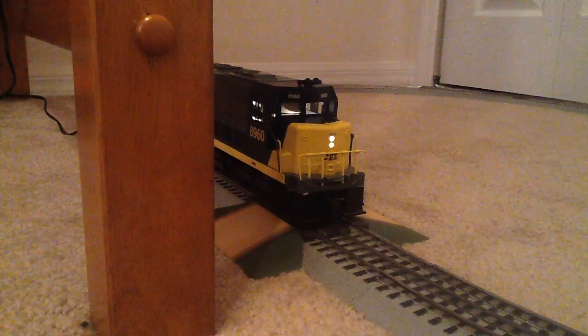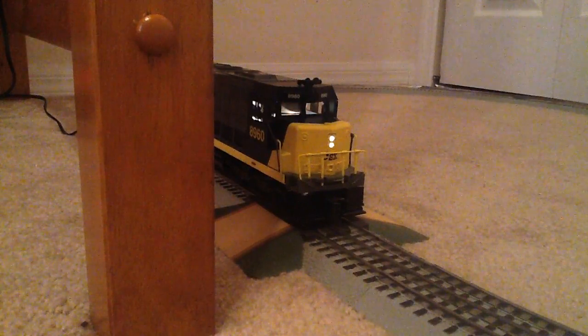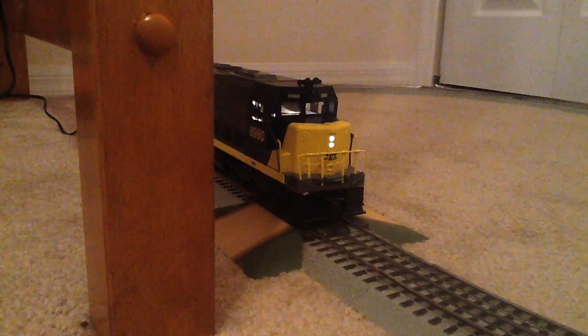Welcome back to the second part. Okay, so it's ready to roll. First up, let's check out the whistle.